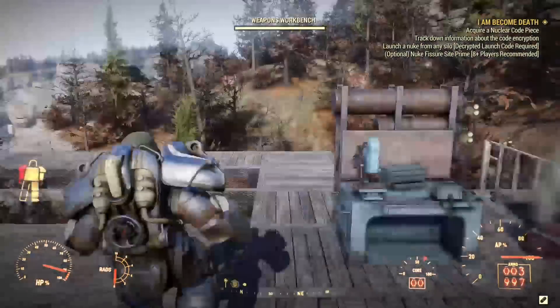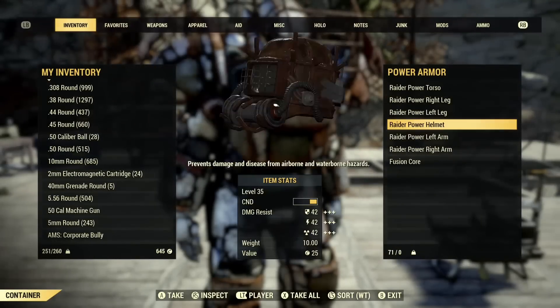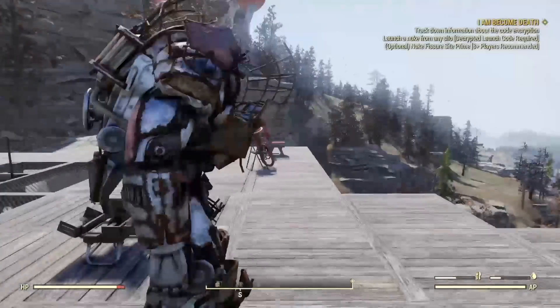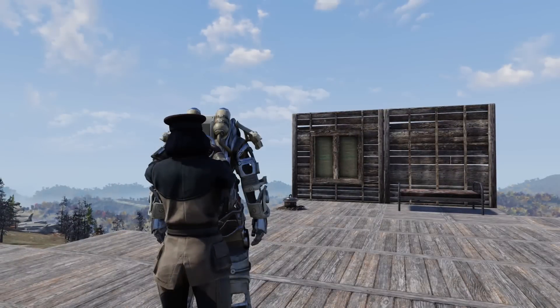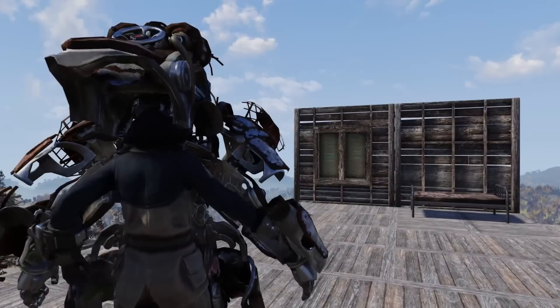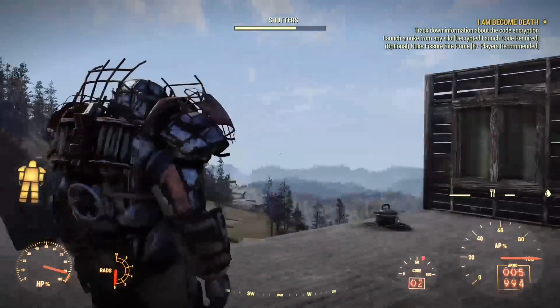Now just one more little test. This is a different power armor chassis, or frame, whatever you want to call it. It has a new fusion core, different armor. I got it from my stash, threw it in my inventory, dropped it on the ground. So this is all new. This is make it or break it. And it works!